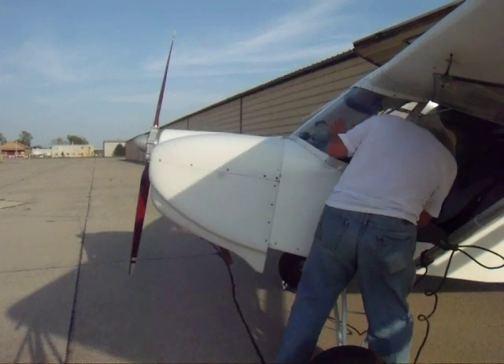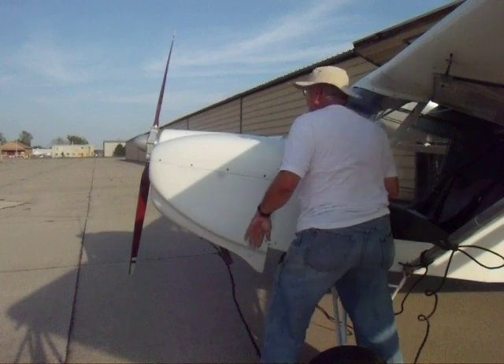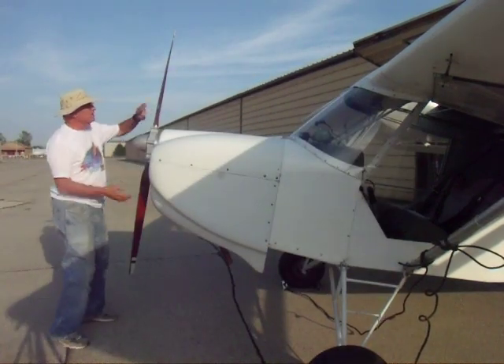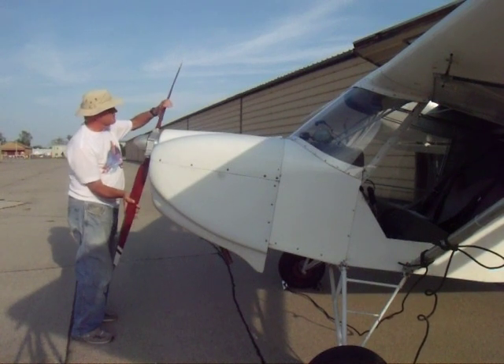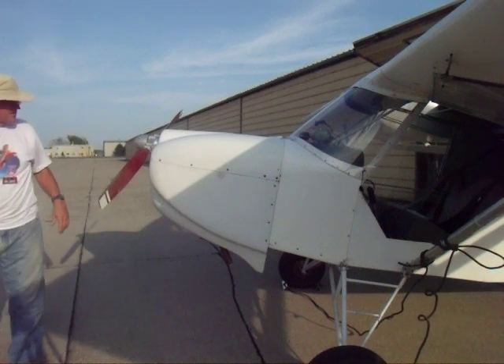So in step one, the gas is off, the mags are off. I'm going to turn the prop into a better position. It's really not much different than when you turn the prop to check the oil. That's not bad - okay, it's in a good position.